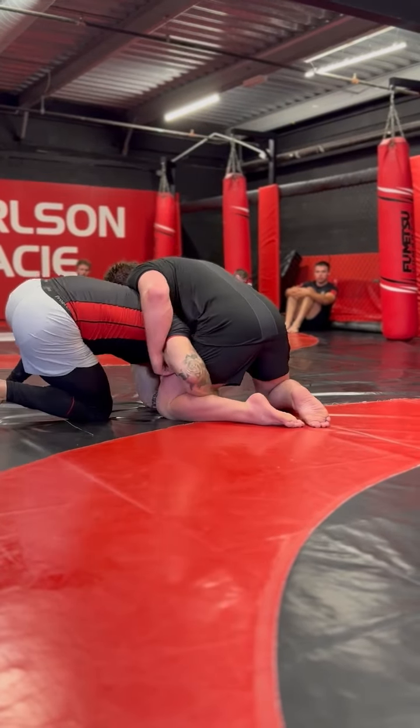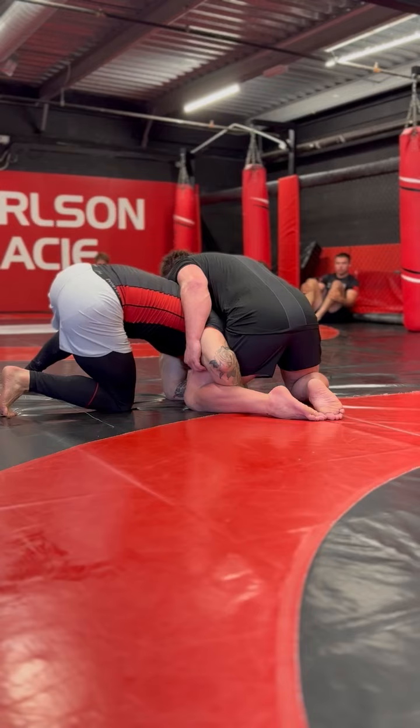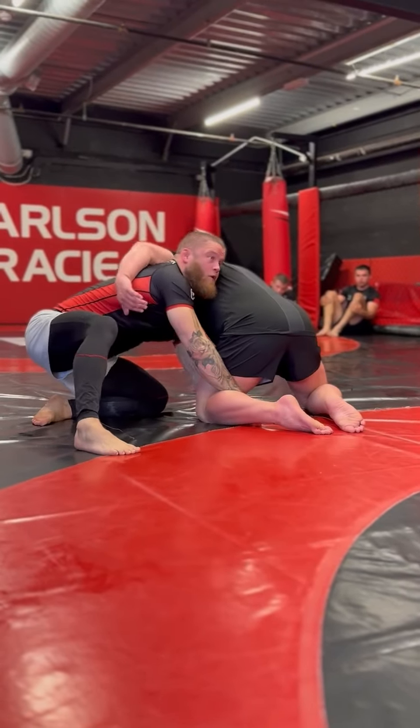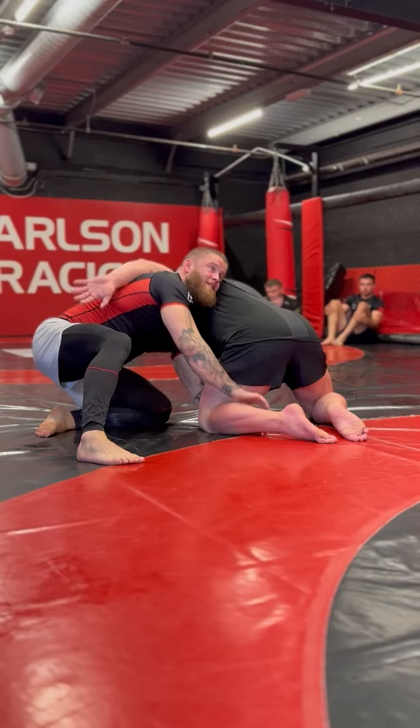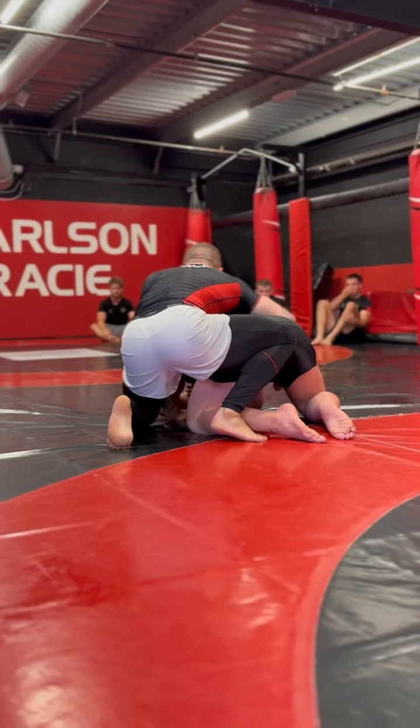So when I feel his push back, I'm going to relax. I'm going to take my ass to my heels, I'm going to switch my knees, and pull my head out so I can look across his back. Now I can rotate, and now I'm in a position to attack his back.